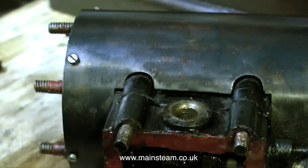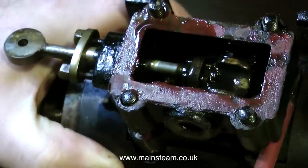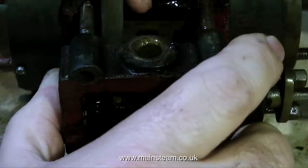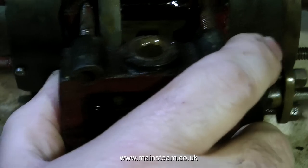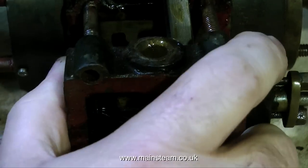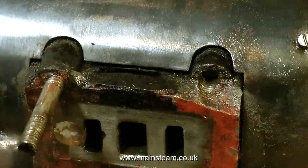I will remove the steam valve, and now it's time to lift off the steam chest cover. To initially break the seal on the steam chest, I started off with my little craft knife, then I moved up to a screwdriver, and now I'm using the handle of my adjustable spanner. As you can see, the steam chest is now removed, and you can also see the damage to it.